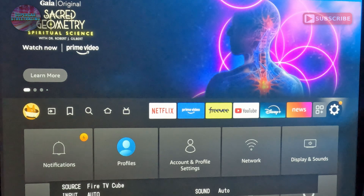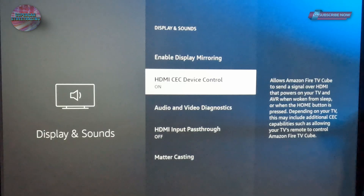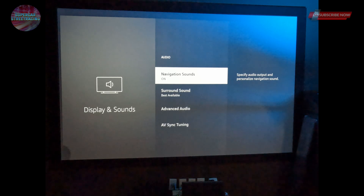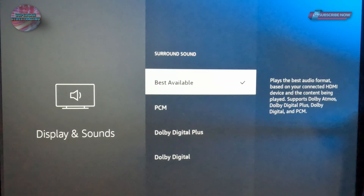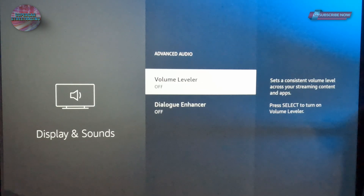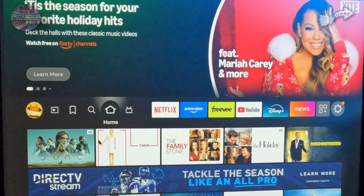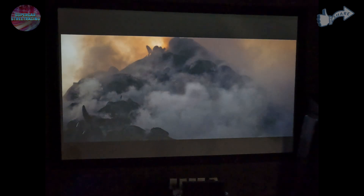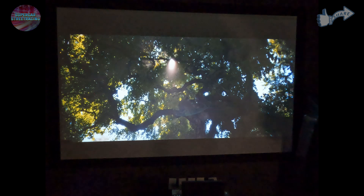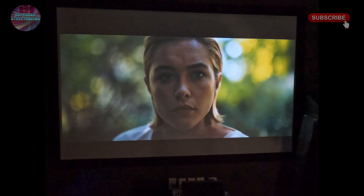Let's talk about setting up the audio. Go to the gear, then Display and Sounds. Make sure CEC device control is on. Go to Audio — surround sound should be set to 'Best' or 'Best Available.' If that doesn't work, change it to Dolby Digital Plus or PCM. There is a volume leveler and dialogue enhancer if you want to use those, and an audio sync adjustment if needed. I loaded up a movie and opened the Marantz app — it says we are in Dolby Atmos, so it is working perfectly with the new Fire TV Cube.